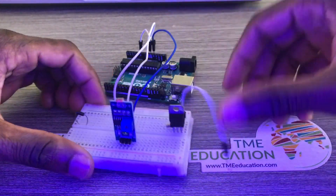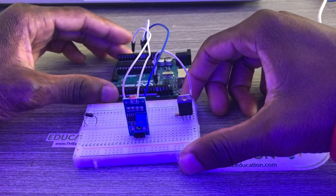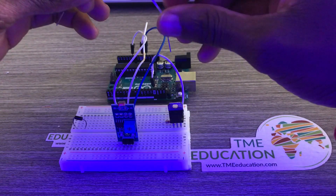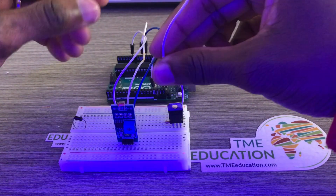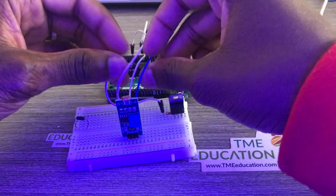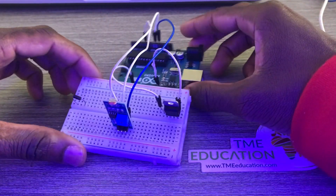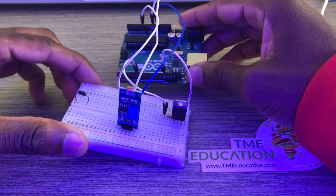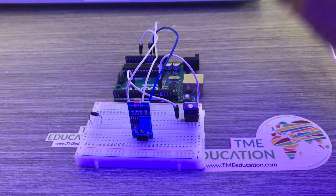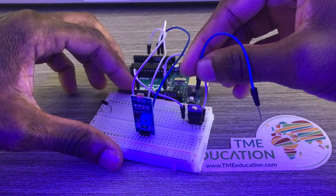The VCC wire goes from the ground pin to Arduino ground. I've just wired up the sensor. Now the middle of the transistor goes to ground.